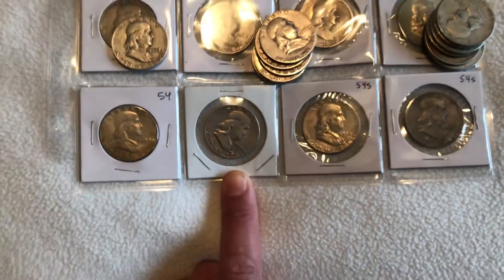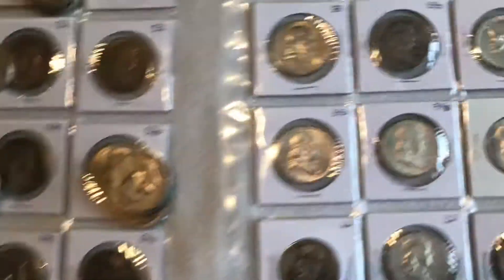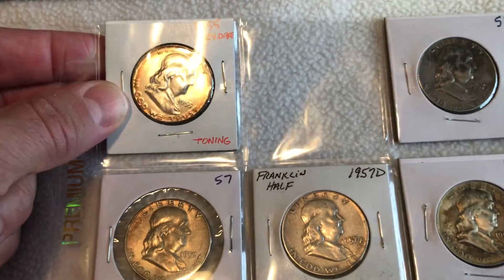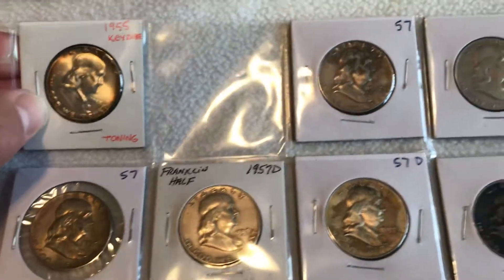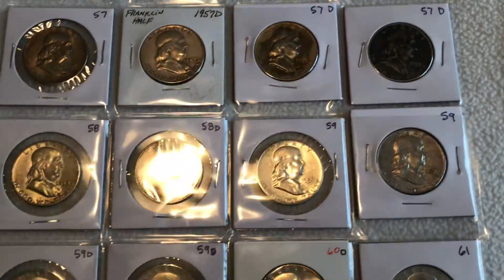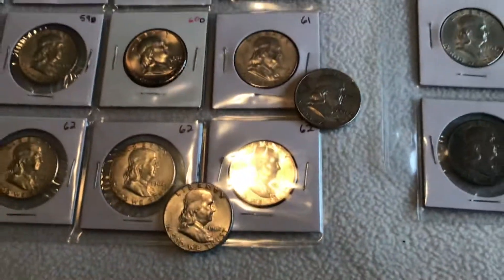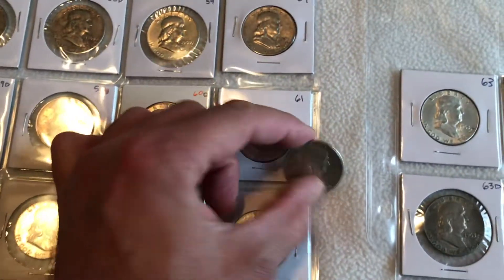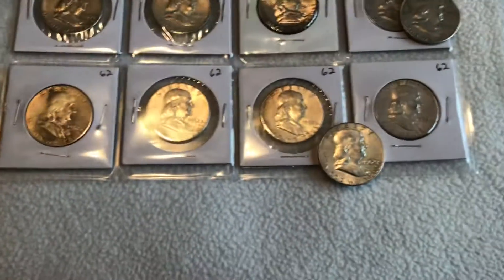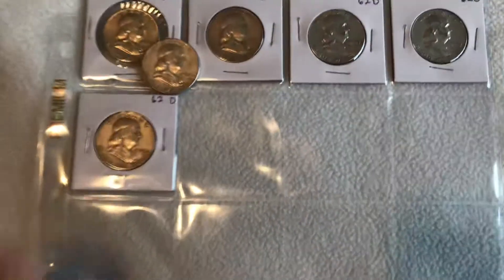54S, 54S — this is my pride and joy right there, my 55 with some awesome toning, so that one's probably never gonna leave. Nothing from 56, 57. The 61 is actually a 61D, and this one is a 62. I'm going to go to 62D — I have one that's loose.